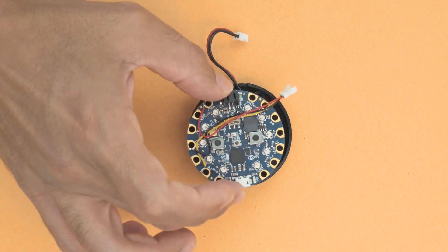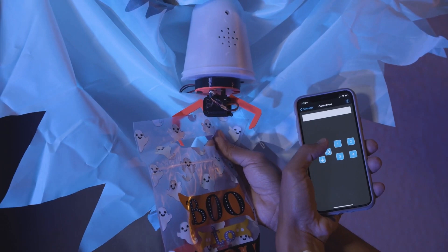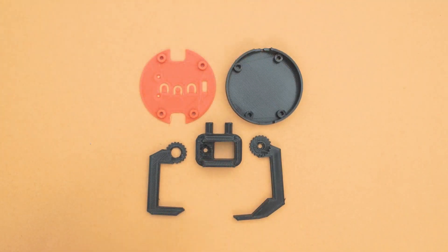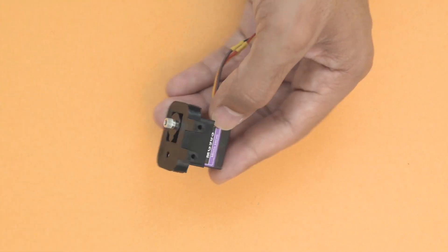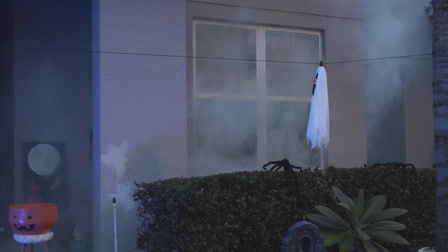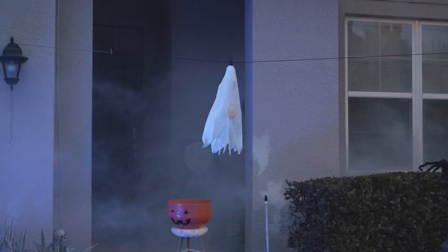The Circuit Playground Bluefruit means that the gripper can be controlled remotely from a smartphone running the Bluefruit app. The gripper, servo mount, and enclosure are all 3D printed, and you can find the STL files in the show notes down in the description. The ghost moves along a rope, and when it's over a bucket or anywhere else you want to drop the candy payload, you just open the claw.